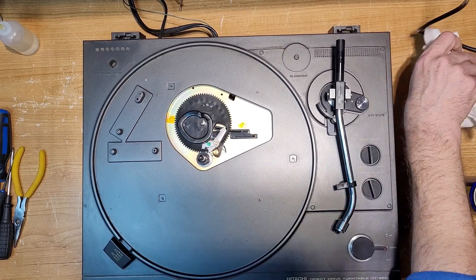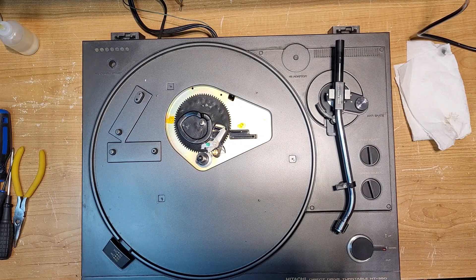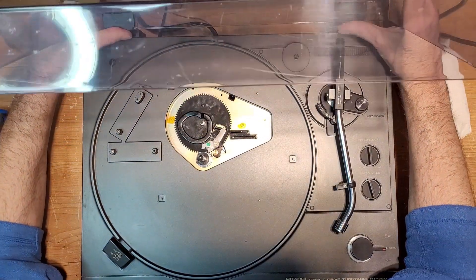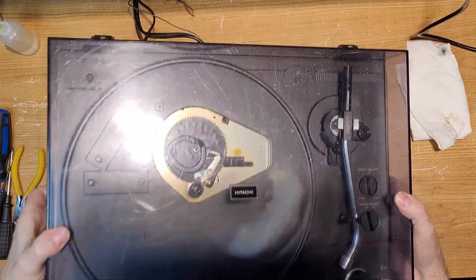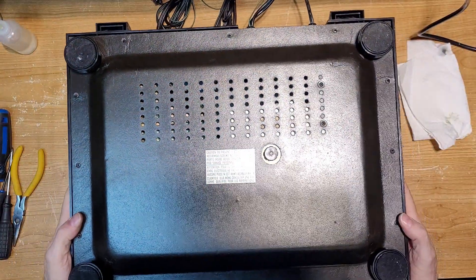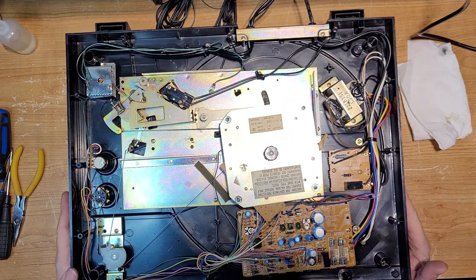I honestly don't think this is a grease situation — this is some kind of motor issue. What I'm going to do is turn it back over, look for a service manual, and check some voltages to see if we have correct voltages. I'll come back once I have a peek around and we'll go from there.